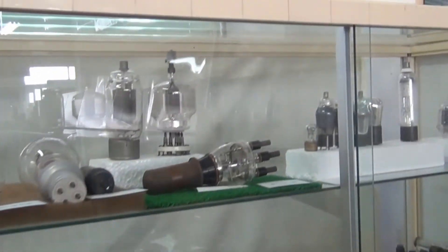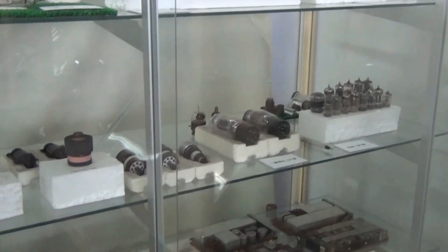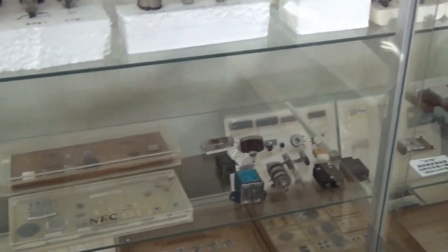Vacuum tubes — many different types. Old maps of the area.